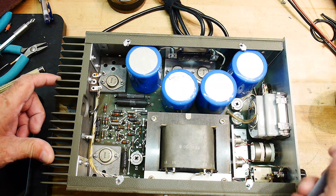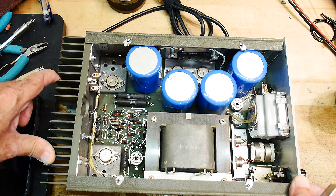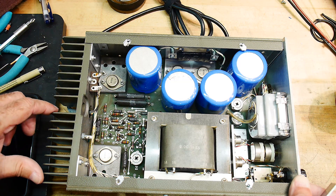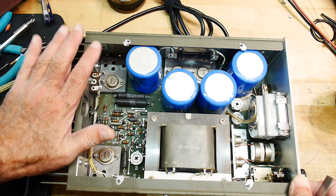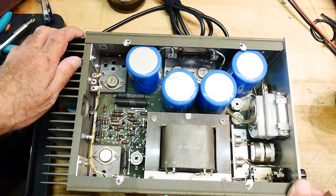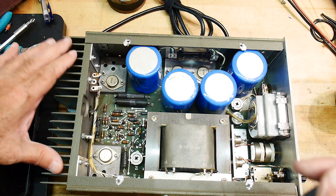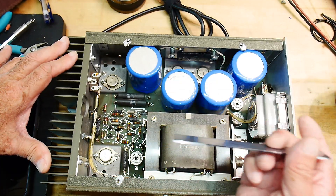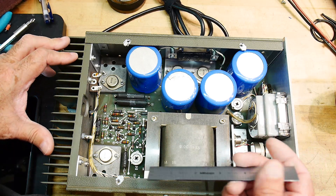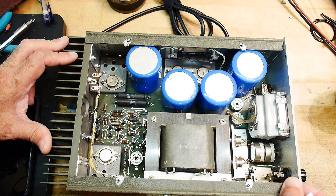Looks like the pass transistors are down there, two of them, but they look like different part numbers. I'm not sure what's going on there. There's another one down over here, which is interesting. Actually, the main heat sink is in the back here, so these must be the pass transistors here — and these are the same type. So these are probably big NPN transistors, and those other ones over there are probably just drivers for these or something else.